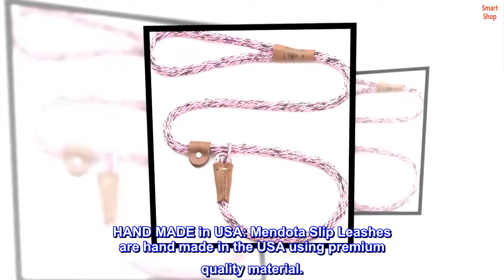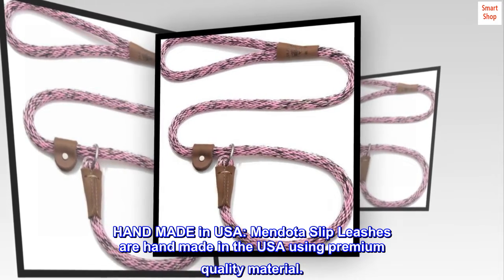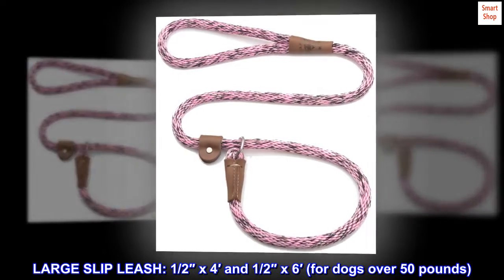Handmade in the USA. Mendota slip leashes are handmade in the USA using premium quality material. Available as a large slip leash in 1.5 by 4 feet and 1.5 by 6 feet, designed for dogs over 50 pounds.